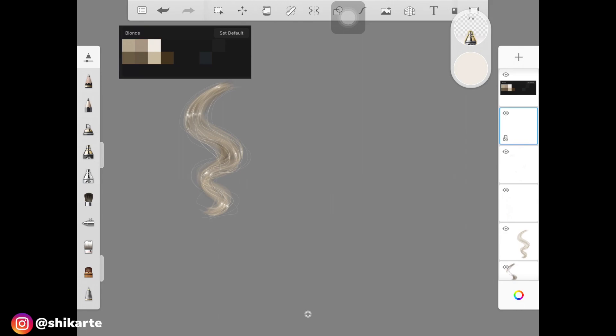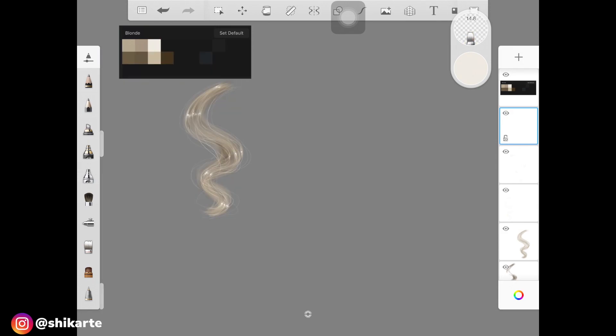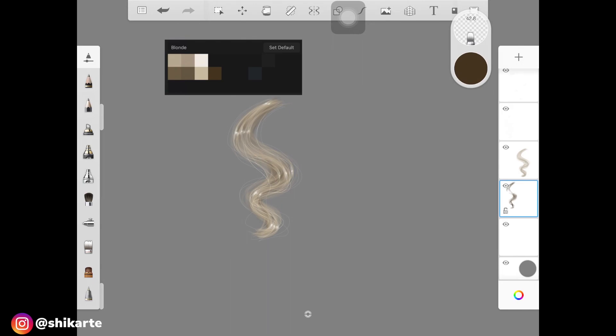If the highlights are too harsh, pick up the smudge tool again and blend them out just a bit. At this point I feel I should have more hair strokes on the base, so I'm going to add a few more — really thin ones. Once you're done, you can see what's missing and add those details accordingly. I'm also going to add a slightly darker shadow really lightly.